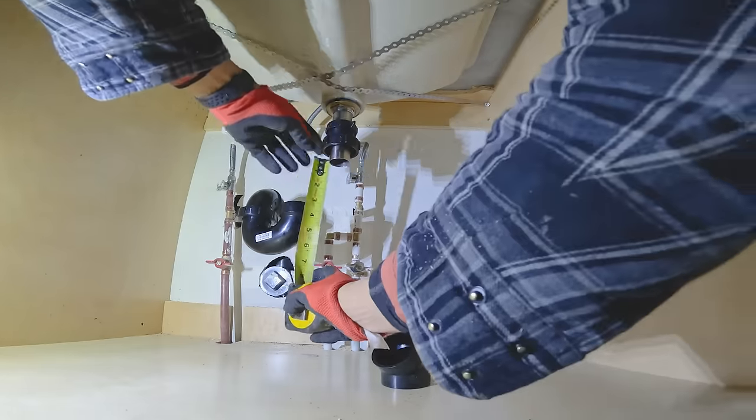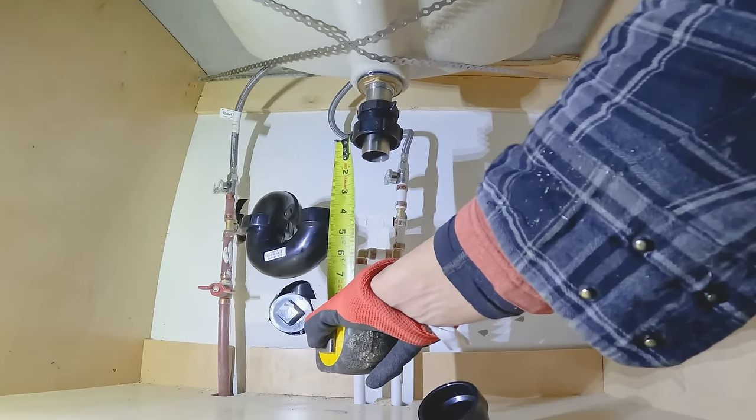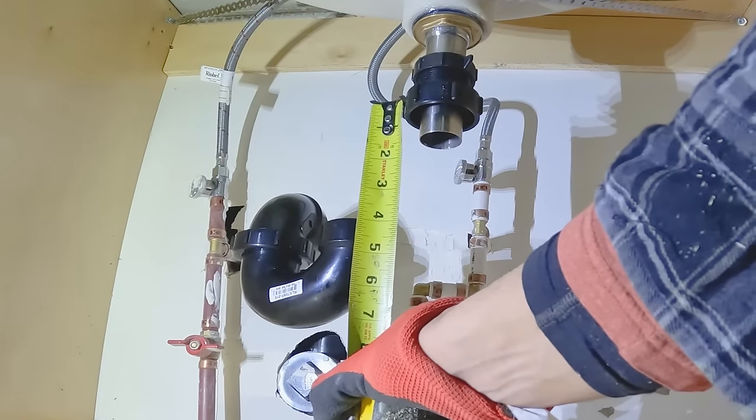Dry fit the P-trap on the drain. Now use the measuring tape to measure the length of the pipe that will fit between the P-trap and trap adapter.